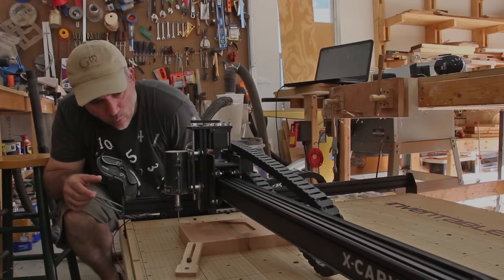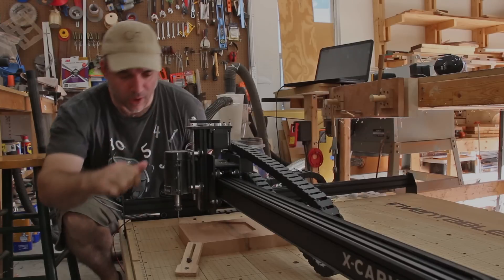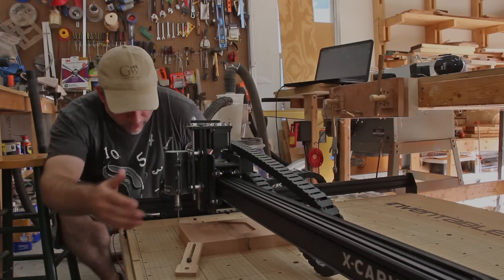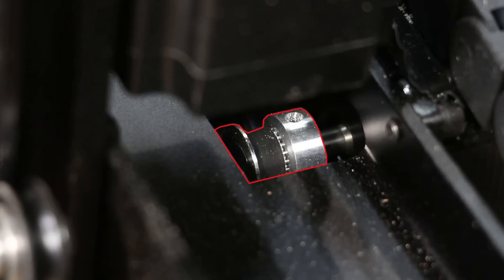That didn't go too well — something went wrong. It looks like during the carving it shifted on the x-axis a little bit in this direction, and now the home position is over here instead of where it started on the corner of the workpiece. So the workpiece is ruined. I think I figured out what went wrong: the pulley on the x-axis was a little loose. So I tightened it down and I'm going to try it again — this time with some maple.